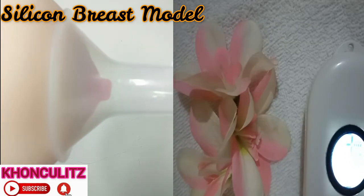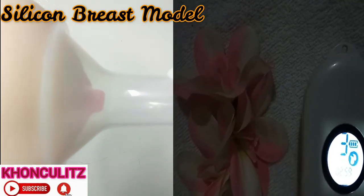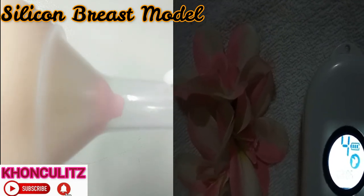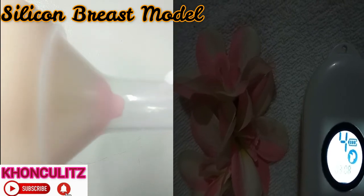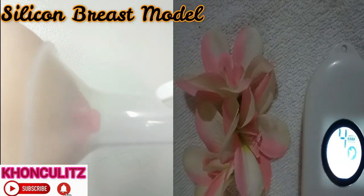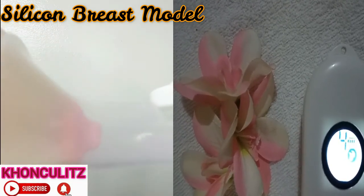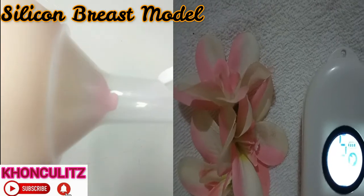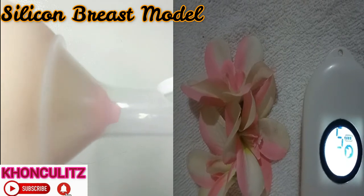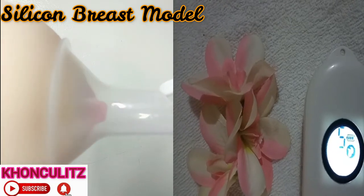Next, let's have a demo video of expression mode number four. You can see the suction. Next, let us have the demo video for suction of Wise Mom Pocket number five. What's great about Wise Mom Pocket is it's very affordable and convenient — it's rechargeable. If you fully charge it, you're on the go.